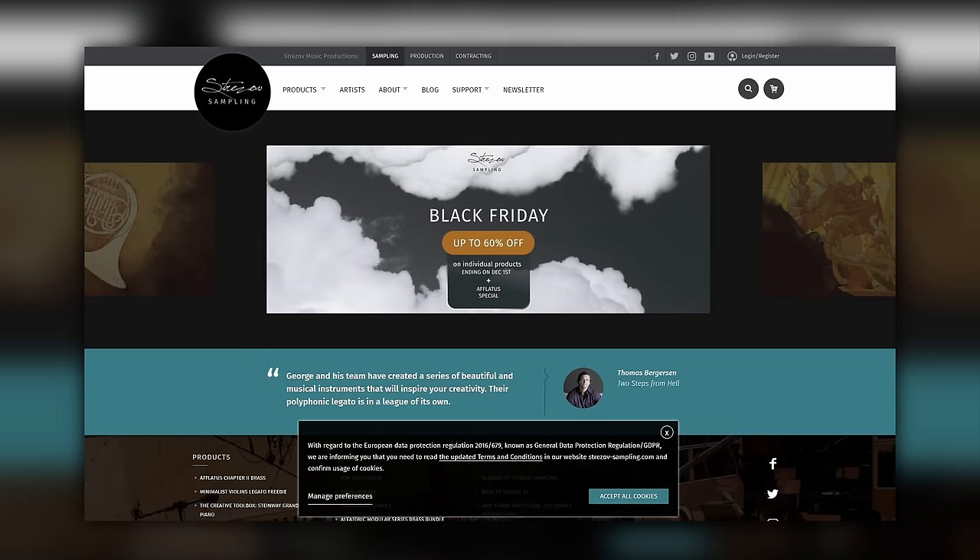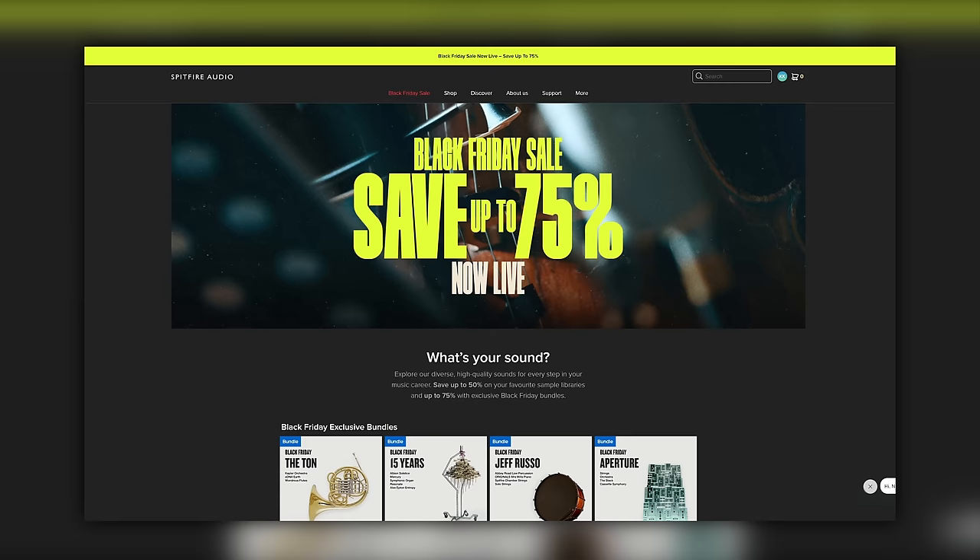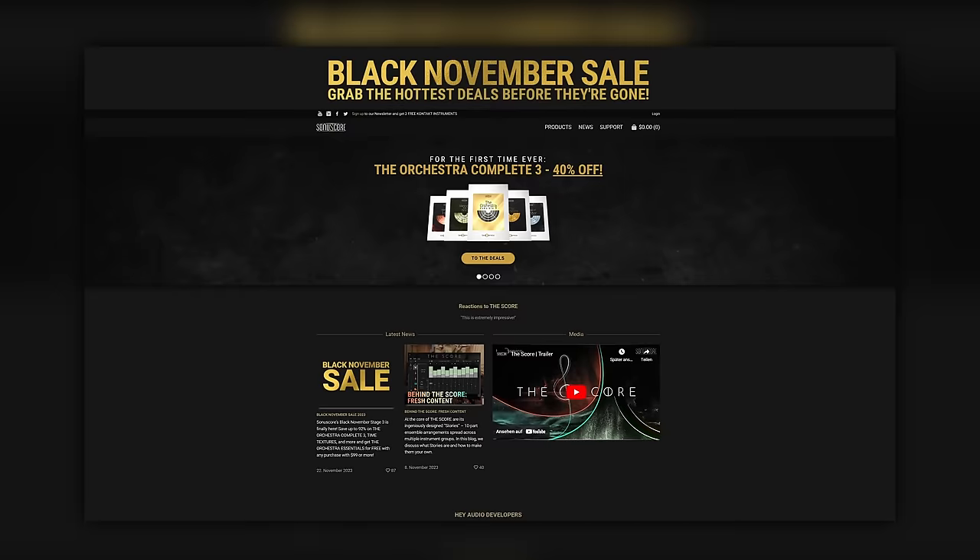Your tools grow with you. The flashiest, newest virtual instruments don't make you a better composer. Don't buy everything at once — start small, learn your tools, get good with experience and optimize your kit over time. We'll buy our sample libraries on sales. Sales are big in the sample library industry. At the time of this video, it's Black Friday season, and most of the libraries I talk about are on sale right now, so I can give you a good reference of what you can get for your money if you play it smart.